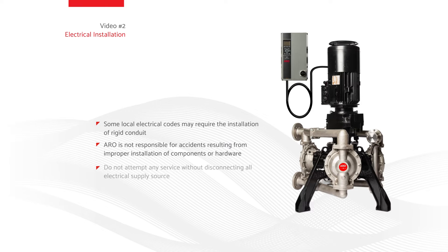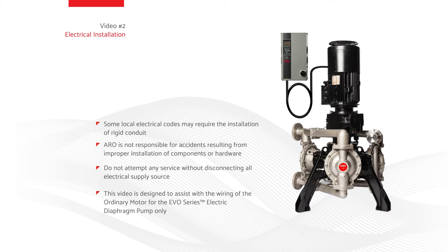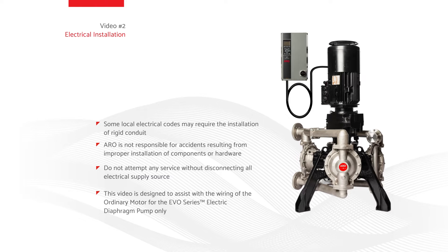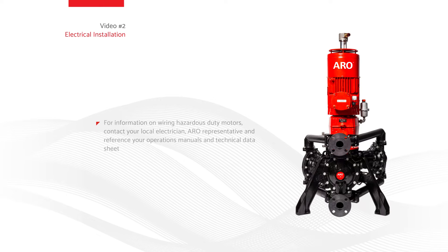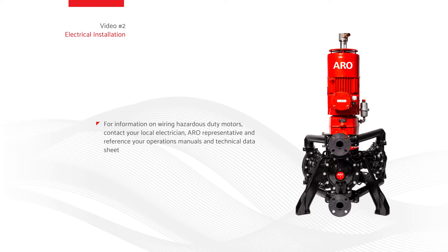Do not attempt any service without disconnecting all electrical supply sources. This video is designed to assist with the wiring of the ordinary motor for the EVO series electric diaphragm pump only. For information on wiring hazardous duty motors, contact your local electrician, Aero representative, and reference your operations manuals and technical data sheet.